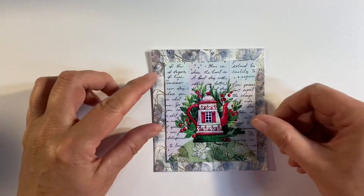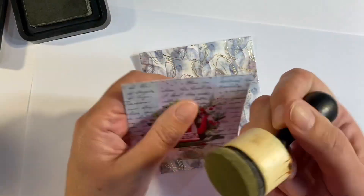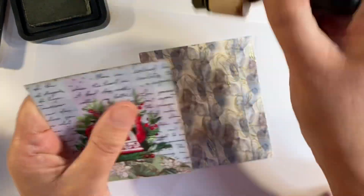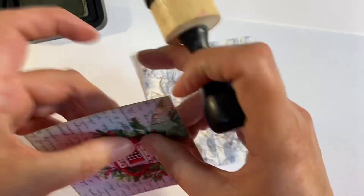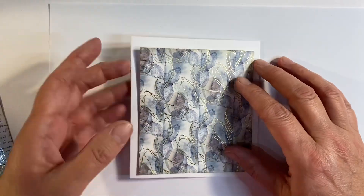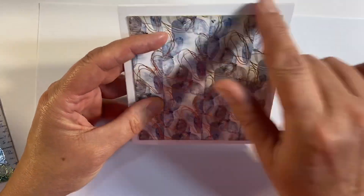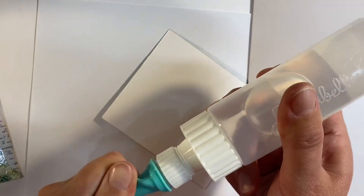That's what that looks like — I've trimmed it down slightly because I felt it was a little bit too big. Now before I glue it down to a card base, I just want to ink around the edges. I'm going to use some Frayed Burlap — it probably won't stick to the washi itself because it has a plasticky finish, but it will cover up the white edges. I'll do the same to the background as well. I've cut myself a card base that is two-eighths of an inch bigger than my background all the way around.